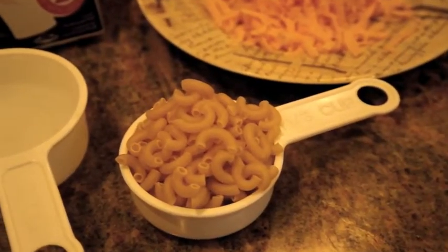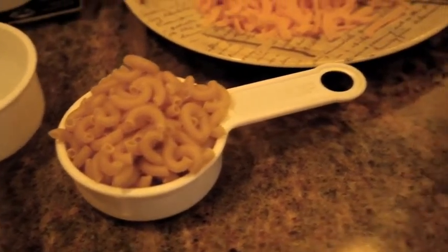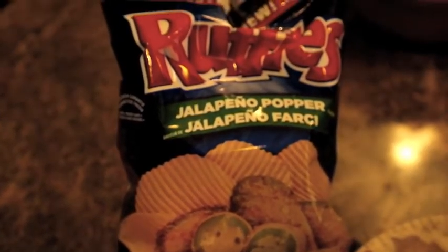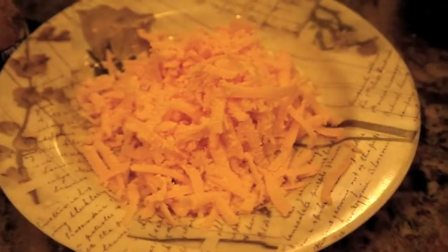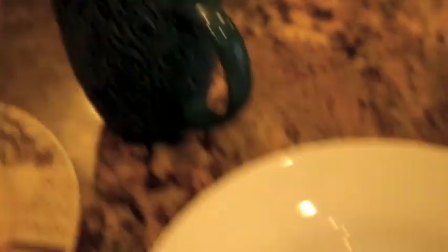Alright, so for our microwave macaroni and cheese, we have one third a cup of macaroni, one half a cup of water, some milk, some Ruffles jalapeño popper chips — any flavored chips you have in your house will be fine. About a half cup of cheddar cheese — any kind of cheese you like will work. I have a coffee mug and a white bowl, and any kind of bowl you have in your house will work just fine.